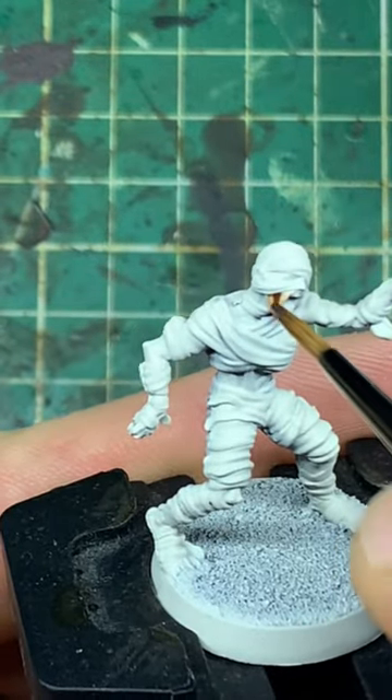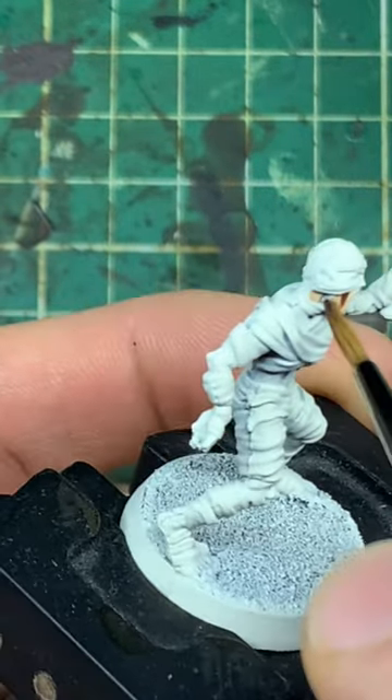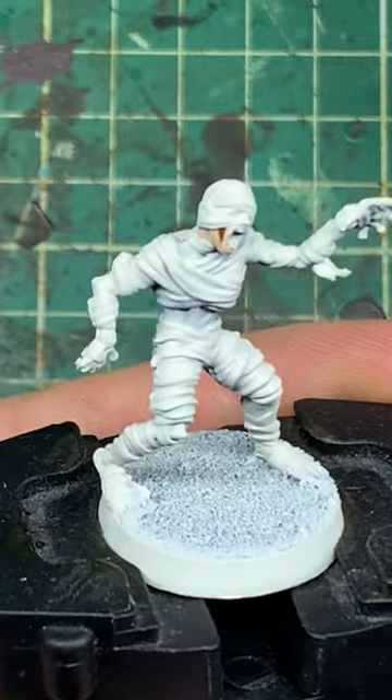Here's how I painted the mummies from the HeroQuest box set in a very easy, very fast paint scheme to get them on the table as quick as possible.